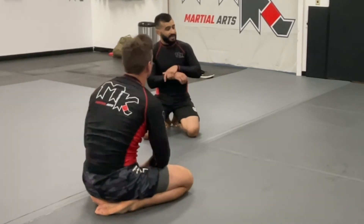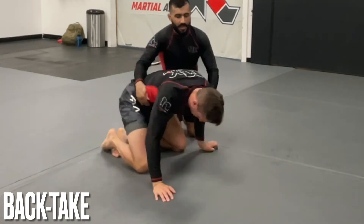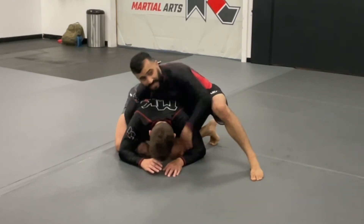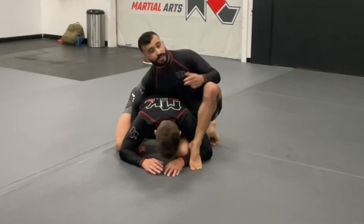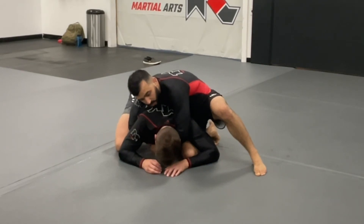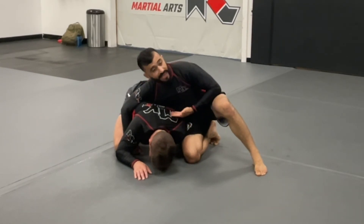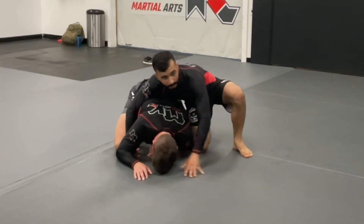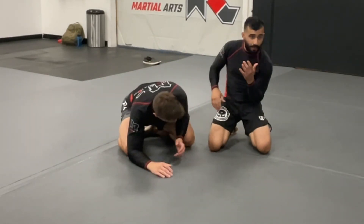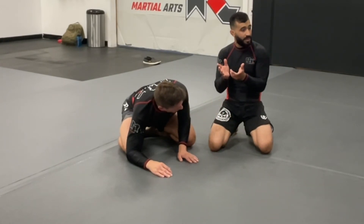Now we're going to take the back. Same position - I get here, I open up the knee. Last time we got this position, I opened up the knee, got the crucifix and choked him. So now as I open up the knee, he hides his elbow - he goes in front of the knee and tucks it really deep. Now I can't get the crucifix, but what did he do? He effectively took a base point away from himself, so now it's going to be very easy to tilt him over in this direction.